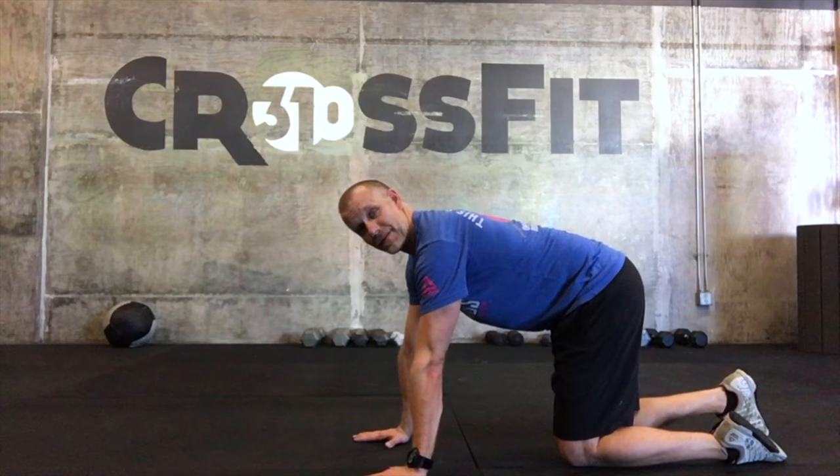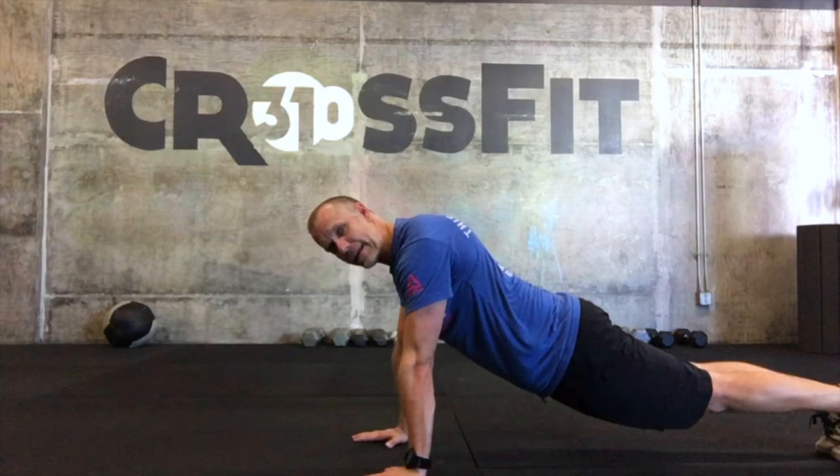This is how we do inchworm at CrossFit Heat 310. You're going to start in a push-up position, nice and strong through your core — not bendy or saggy. Your legs are already straight.